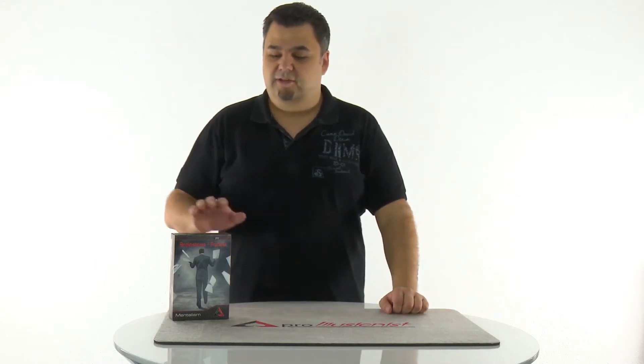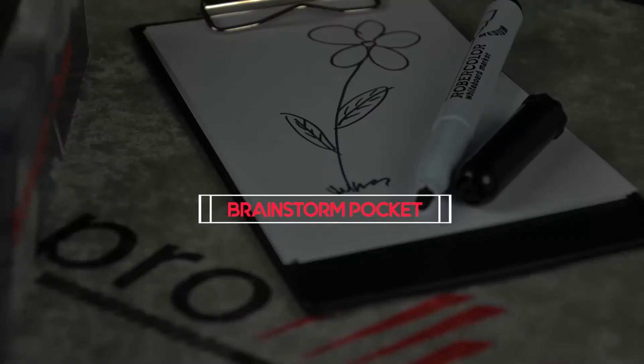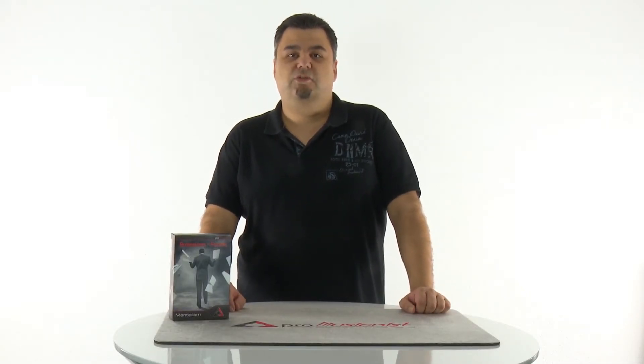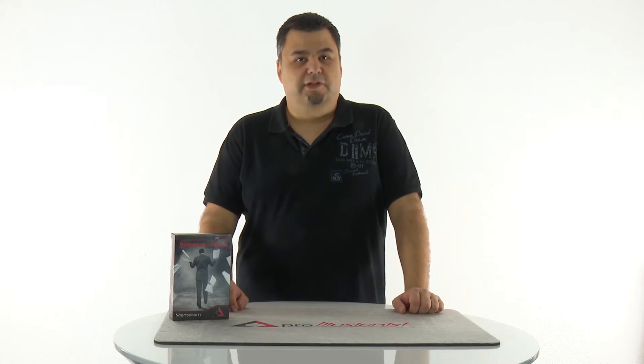Hi, I'm Markus Bender and this is Brainstorm Pocket, an impression device for close-up performers or table hoppers. Brainstorm Pocket is available in Germany since 2012, and because of the positive feedback we get from our customers, we decided to share it with the whole world now.